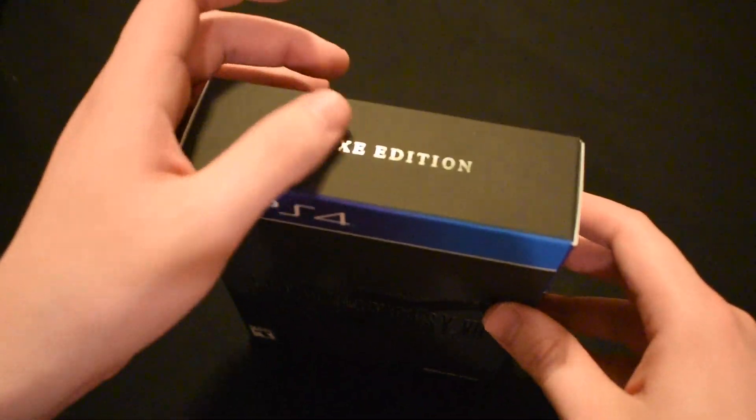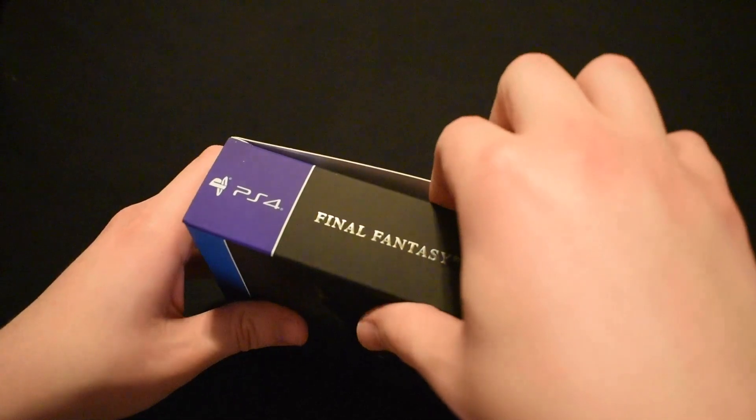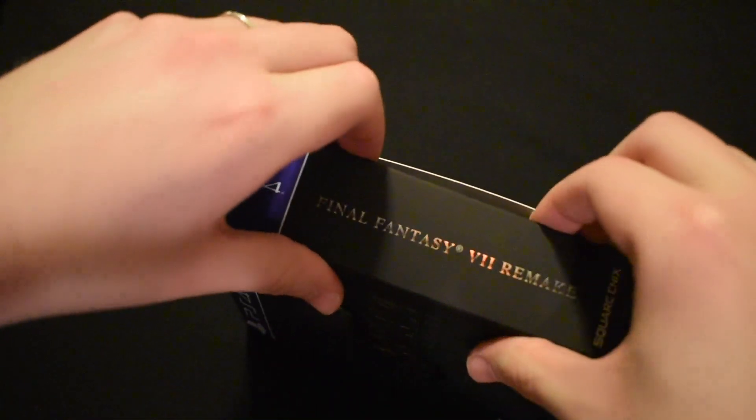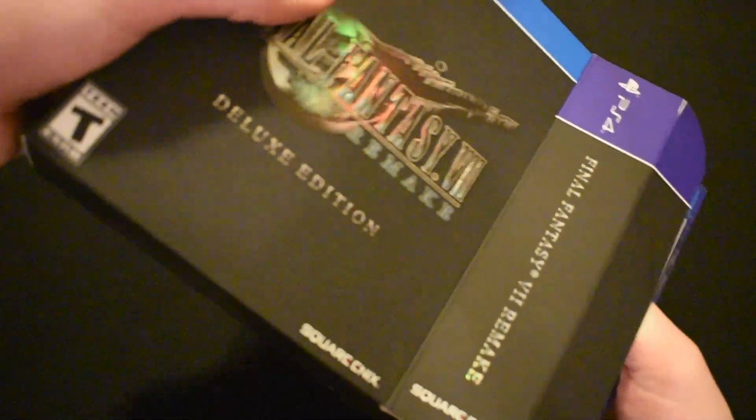Let's go ahead and have a look on the inside. I try to be really careful with these cardboard boxes, and as you can see the Deluxe Edition comes with all sorts of goodies, so I could not resist buying this version.